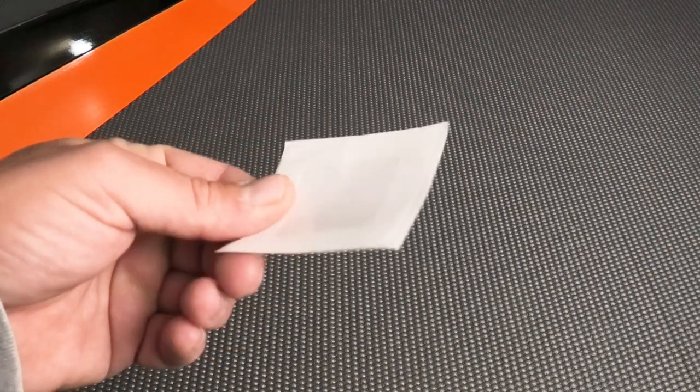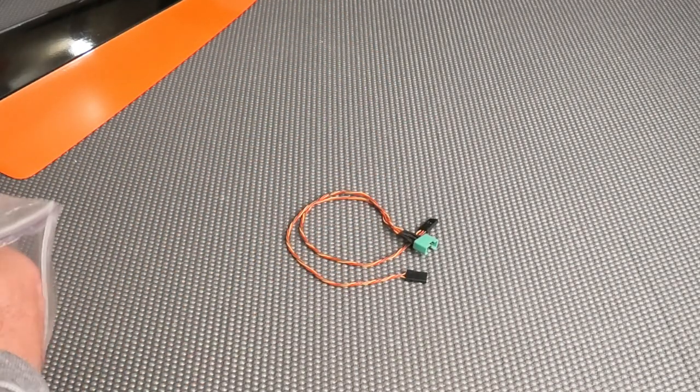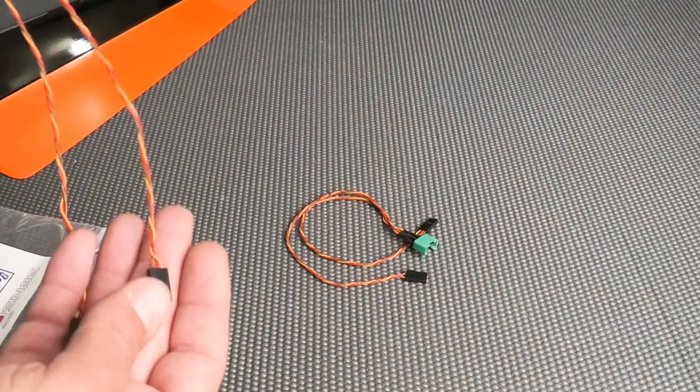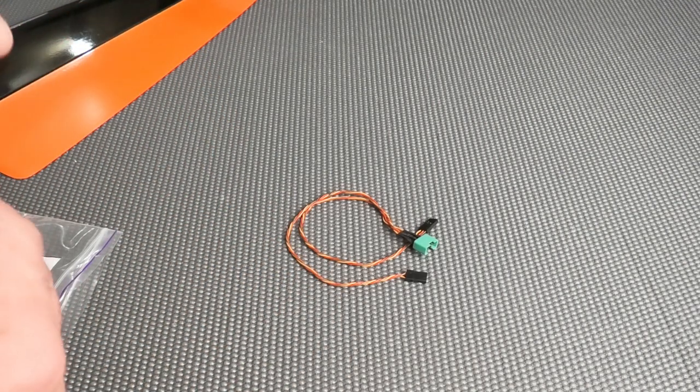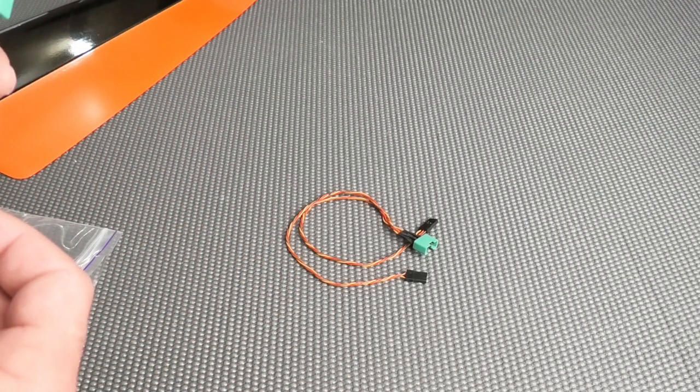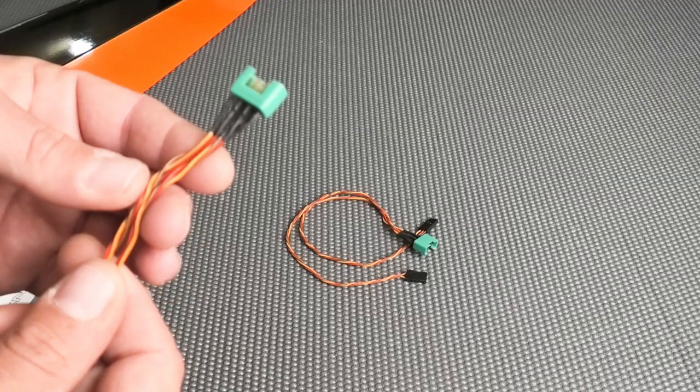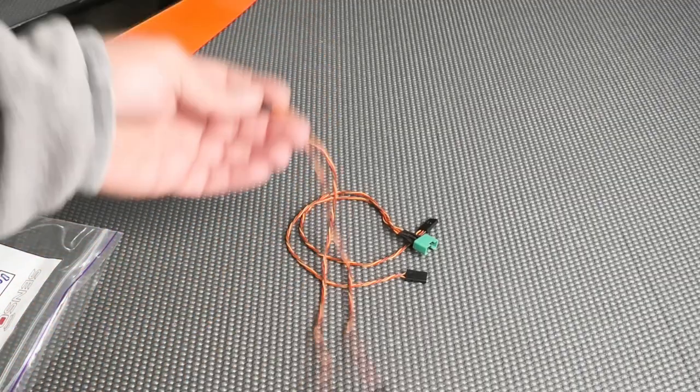Now let's look at some of the hardware that came with this. This isn't the complete hardware bag because I used the servo covers and some other things for the wings in the previous video. They do give you a spare servo cover — my kit came with five covers in case you mess one up. There are some harness parts for the fuselage, each with servo leads coming off. They could have possibly saved a little weight by combining the positives and negatives and just running one loose signal wire, but it's not a big deal.